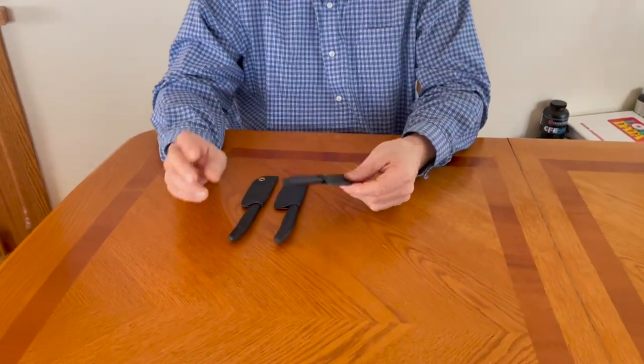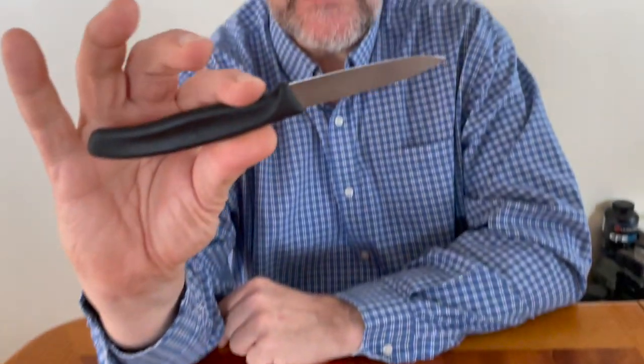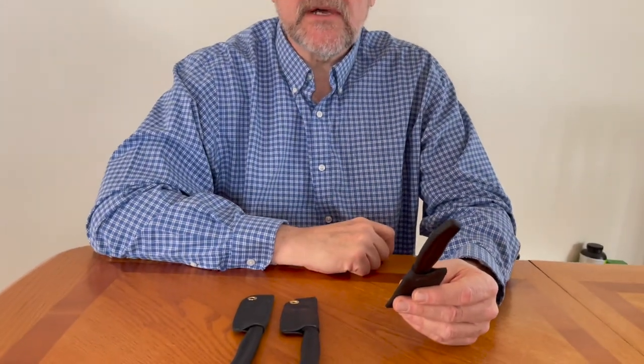My evolution is pretty much complete. This is an $8.95 Victorinox paring knife — just a simple kitchen knife — and I made these Kydex sheaths for it. When it came to skinning and processing the bison, I kept coming back to this little knife because it's so thin. Using a thin knife is a revelation. Some folks use those scalpel knives, which are nice and thin, but they break.